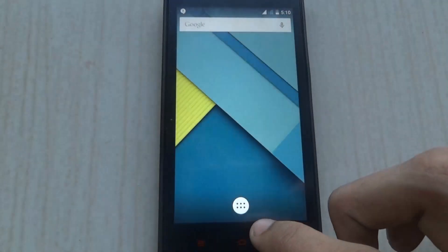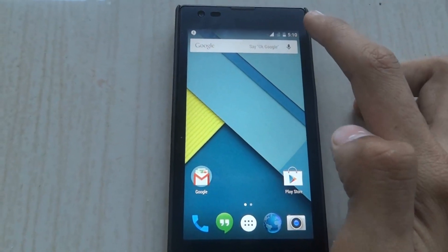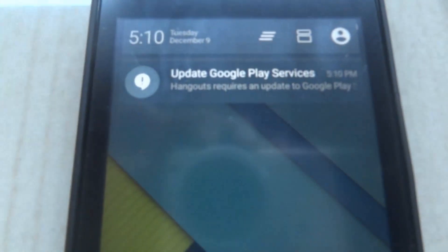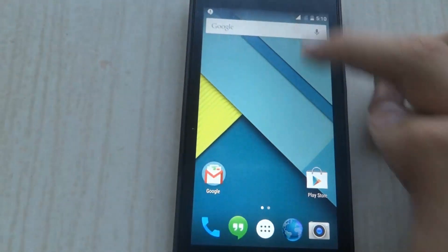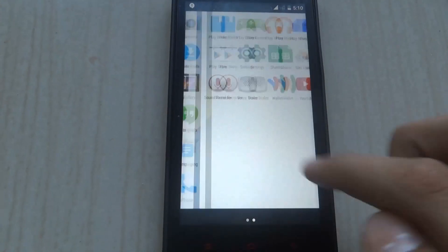This is your final customization for your Xiaomi Redmi 1s with the Lollipop update. Here you'll get the notification panel which is like the Nexus 5 with Lollipop. And when you click it, you'll get the notifications. This is how your Xiaomi Redmi 1s looks.